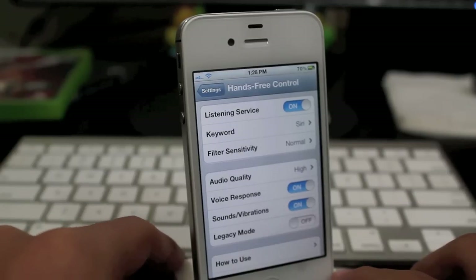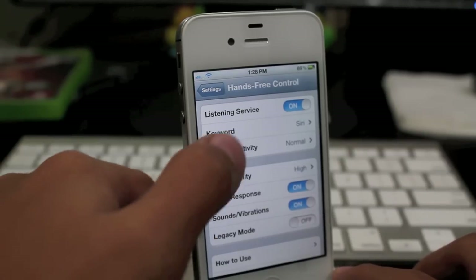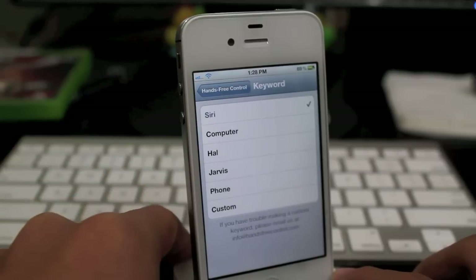Taking a look at the settings here, it is available for $2.99 in the Big Boss Repo. And let's go ahead and take a look at the settings. You do have listening service and keyword.